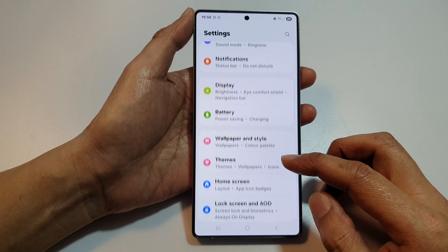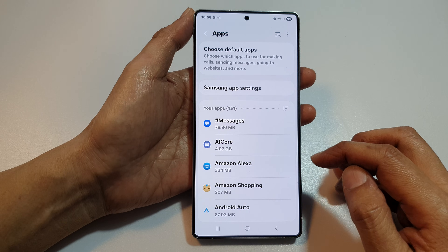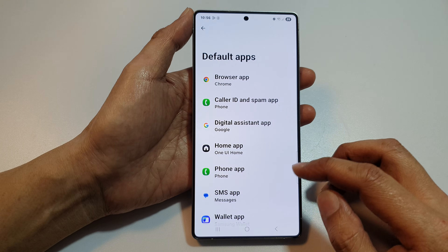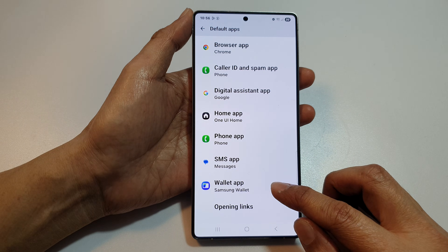Next, scroll down and then tap on Apps. In here, tap on Choose Default Apps and then scroll down. From here, tap on Wallet App.